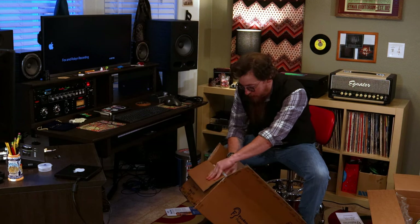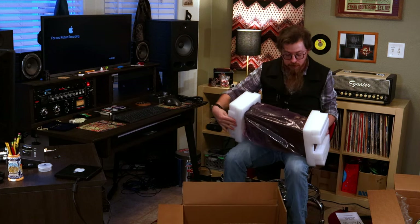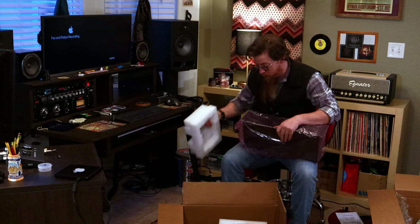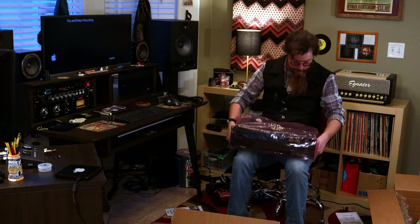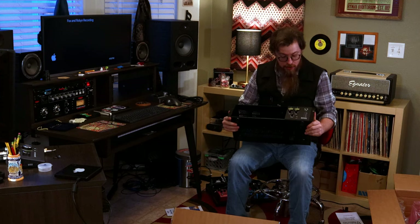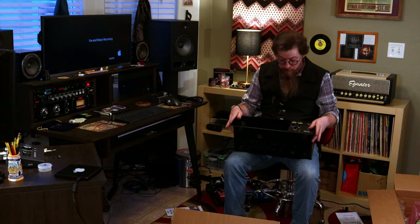Let's try to get it out without ruining the box and all this lovely packaging. They wrap things well because they don't want your gear arriving broken. Sliding it out of the plastic — and here we go, we've got a 500 series module rack.